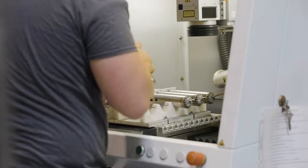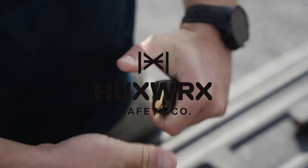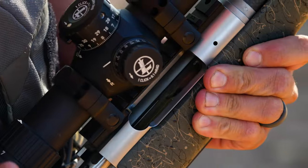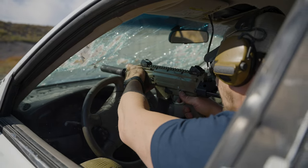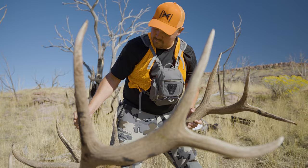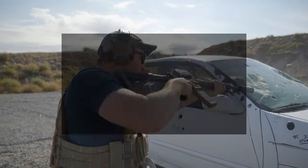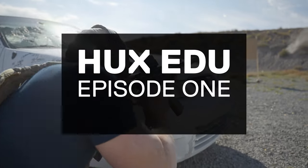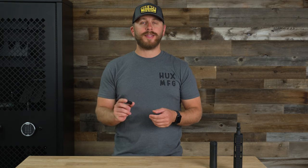Hey, this is Porter from Huxworks, and today we're going to be talking about our 3-Lug Mount. The 3-Lug adapter is going to be the easiest way to get your can on and off of the gun.